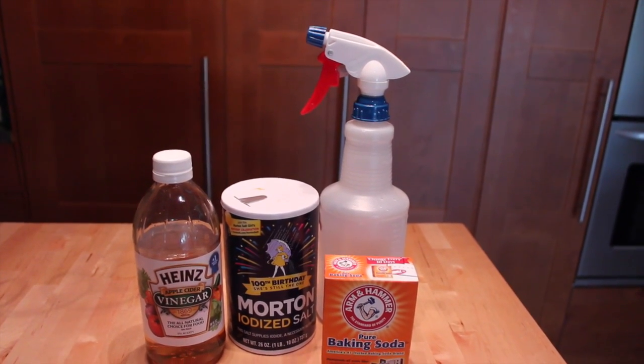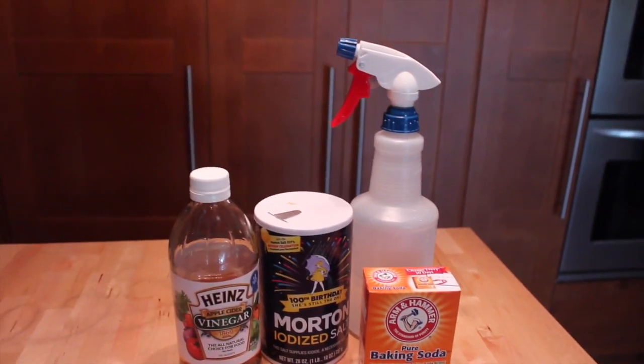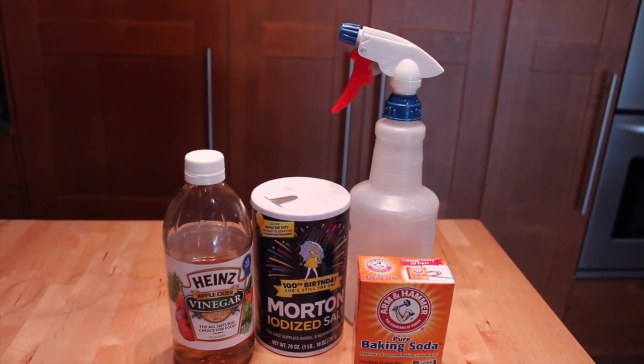And this is an easy pesticide free, chemical free way to keep those fleas and ticks off your animals. Alright, check it out. Thanks a lot guys. Bye.